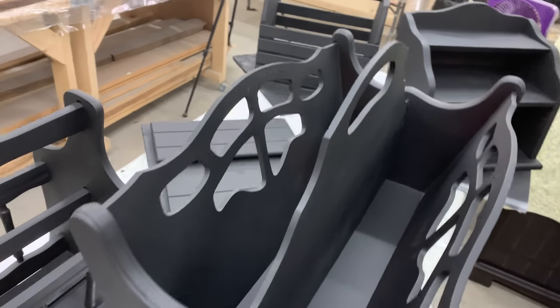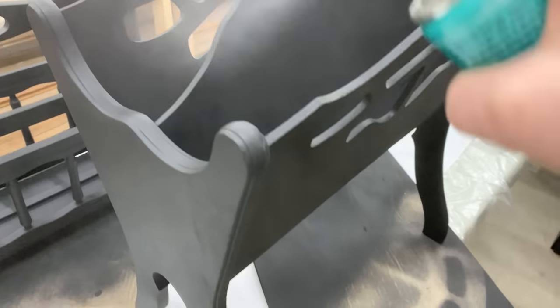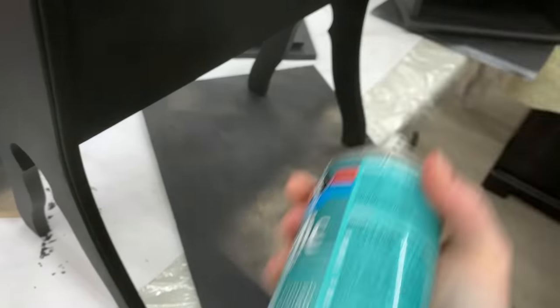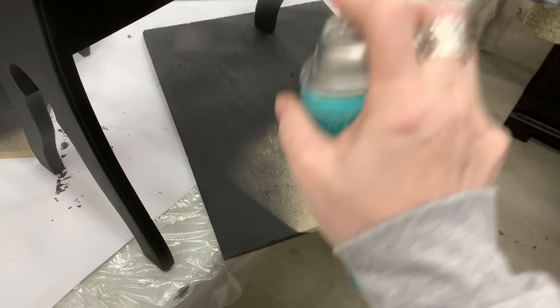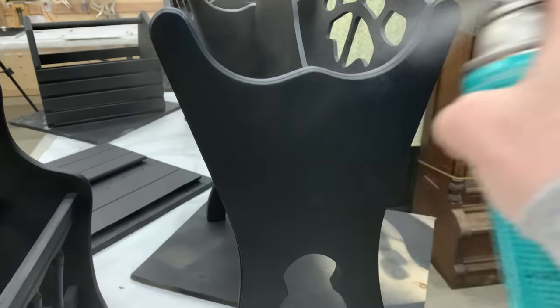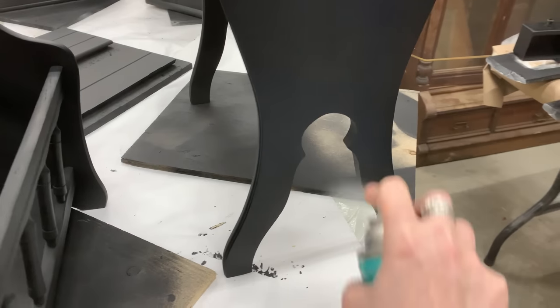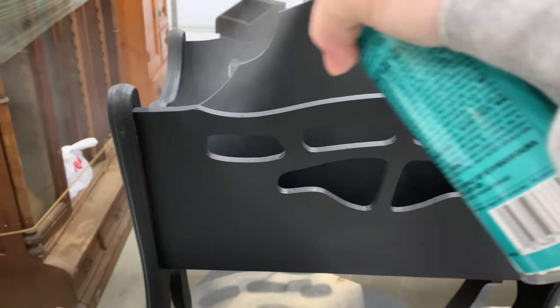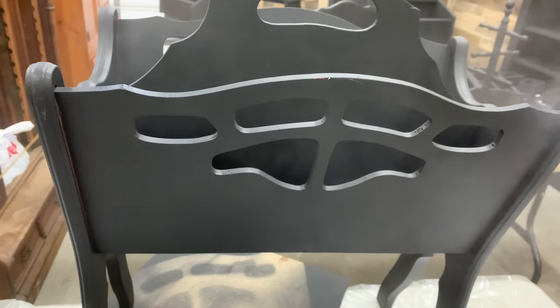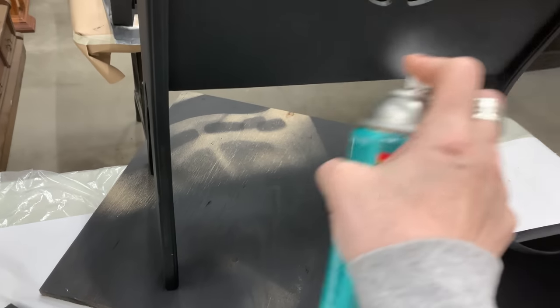After flipping them over and getting all sides painted up black, I am going on to using some polycrylic. I just have them out on a resin table and I'm going in with a spray can — we could have put it in the sprayer, but it's a lot of cleanup. The polycrylic in the can goes a long way, and I feel I had enough items to spray with it. I love the polycrylic because it turns blue when wet — I know I have enough coverage when I can see that blue tint, and it just dries nice.